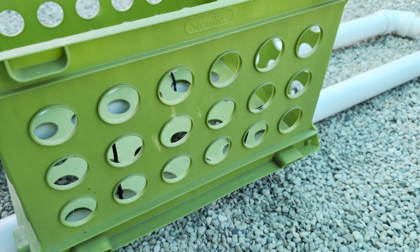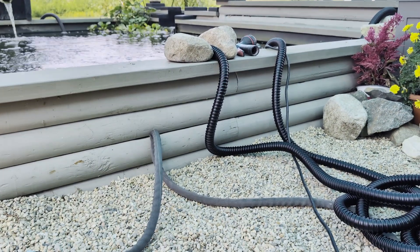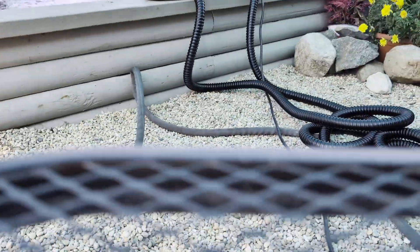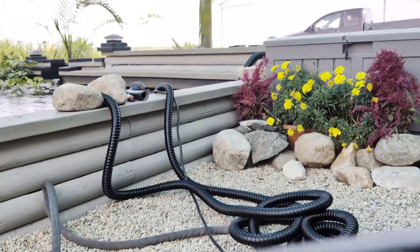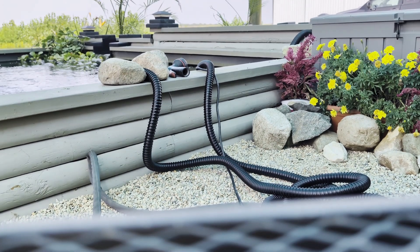Now it's going to be wobbly. Let me see if I can get you over here — I should have grabbed my tripod, but I didn't. And I'm in a hurry, so I'm not going to go get it. There you go, you can see.